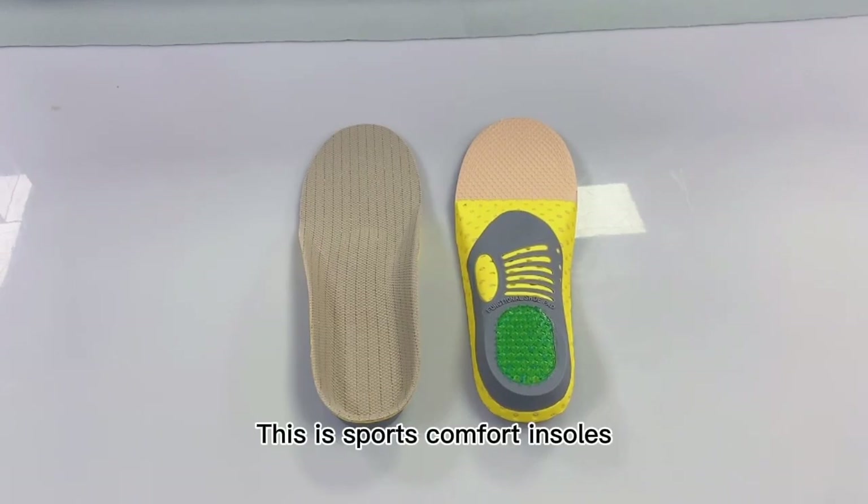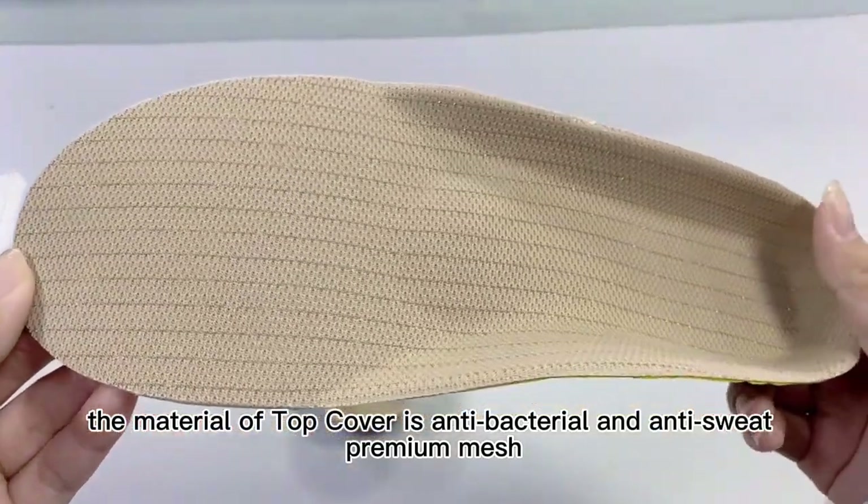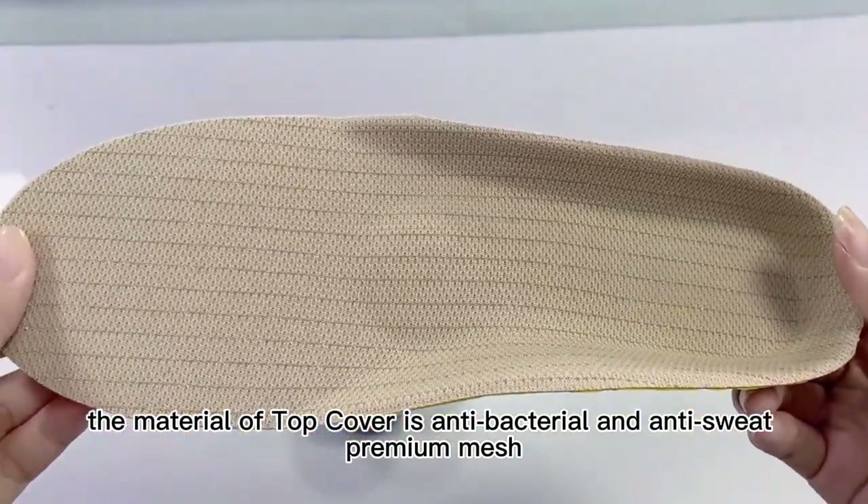This is Sport's Comfort Insoles. The material of the top cover is anti-bacterial and anti-sweat premium mesh.